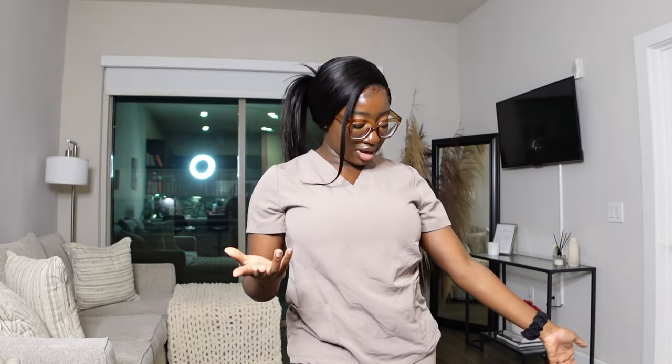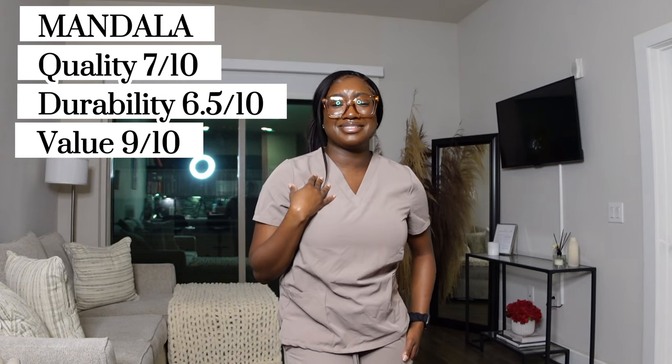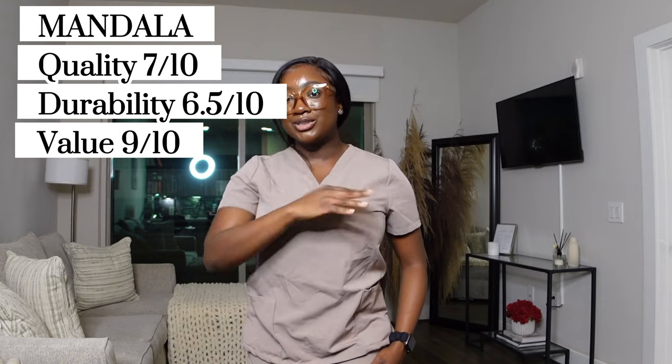For durability, Mandala wrinkles and stains more easily than my other brands, so I'd give it about a 6.5 — not bad, but it could be worse. For value, the fact that I have more Mandala scrubs than Janu or Figs really tells you everything. It's definitely cheaper, more affordable, and more sustainable for a student. They have a lot of colors and I like what the company stands for — keeping prices accessible. For value I'd give it an 8 to 9. I actually have like five Mandala scrubs.